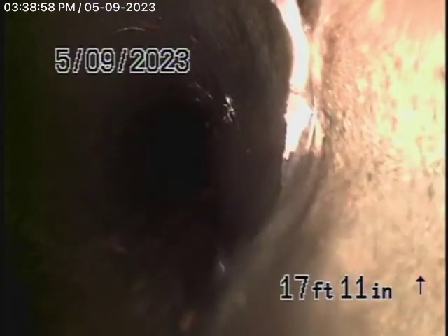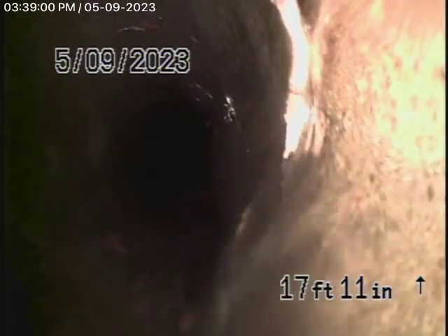We're back again at 2809 Laurel Canyon Place here in Los Angeles. The homeowner gave us permission to go ahead and hydrojet the sewer line, and that's what we've done so we could complete our inspection. There were a lot of roots in the cast iron pipe right at the city connection, and obviously the cast iron pipe was compromised.